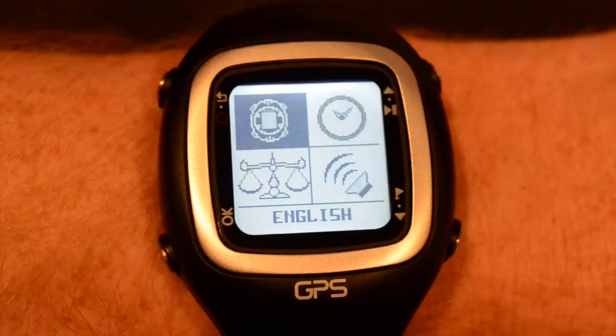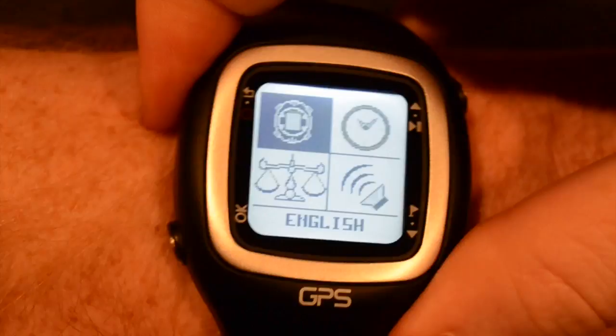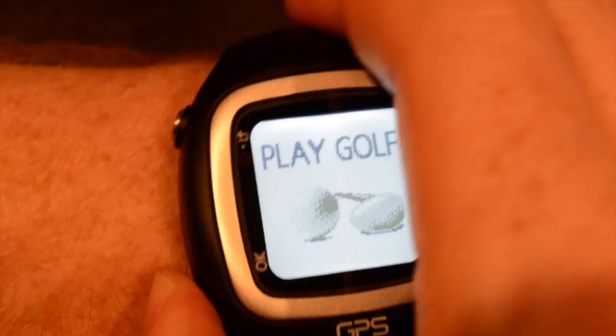From here you can adjust the display, the time, and the sounds for the unit. Press back again and you're ready to play golf.